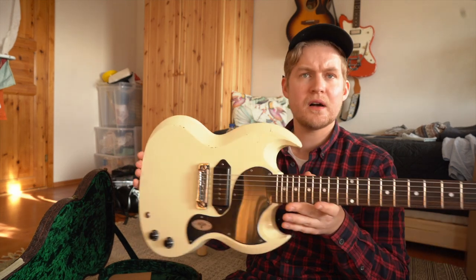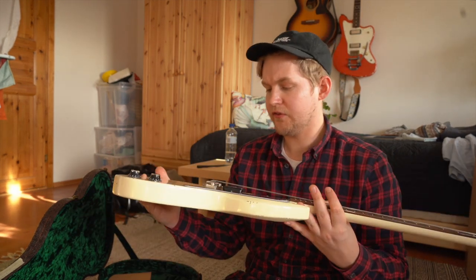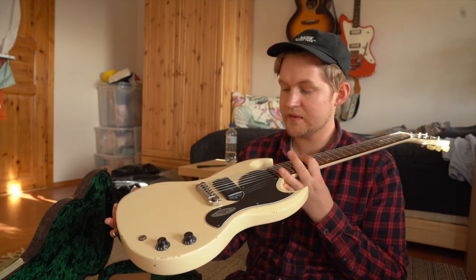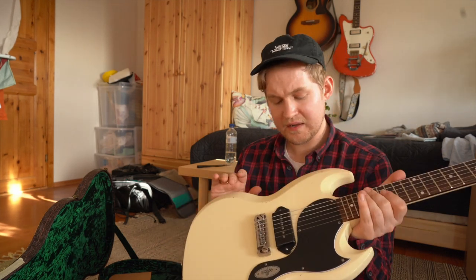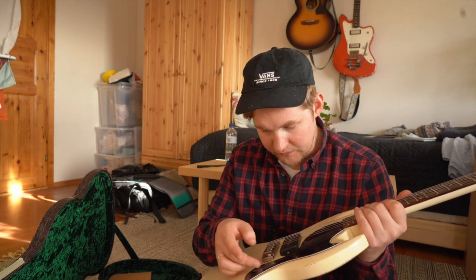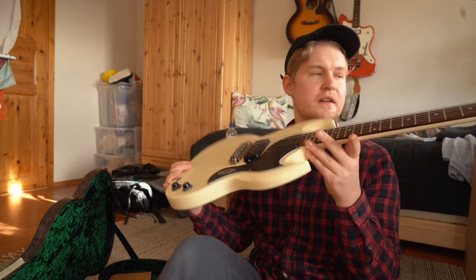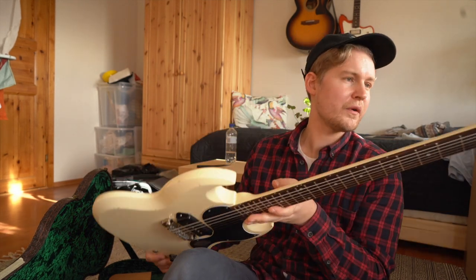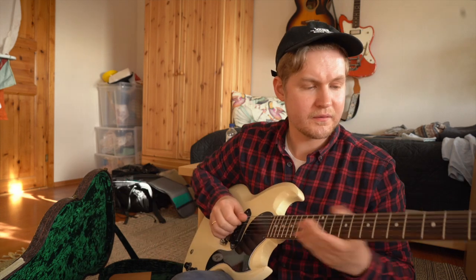The color is just so nice. Same thing with the hardware. The pickup isn't too overly aged. We've got a sticker there — I'm tempted to take that off straight away. But let's try it.